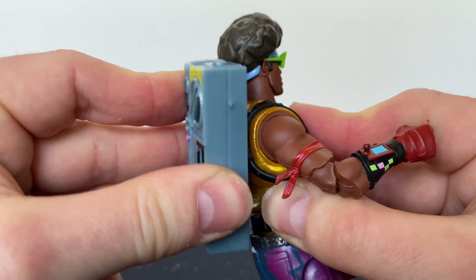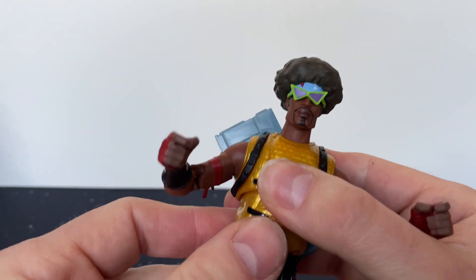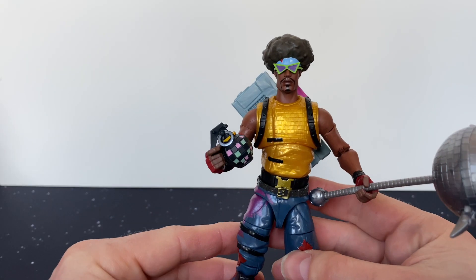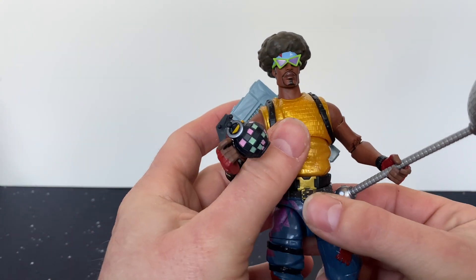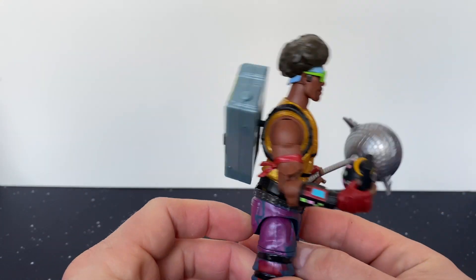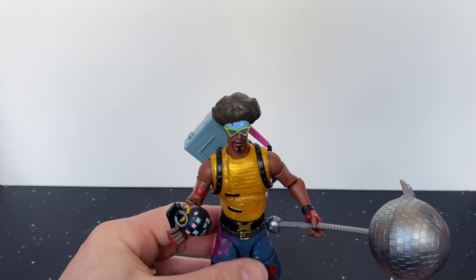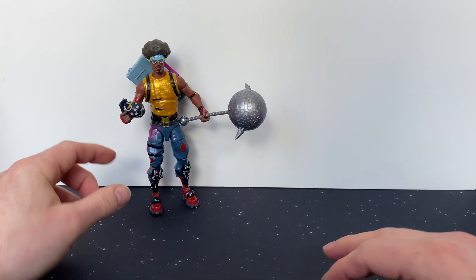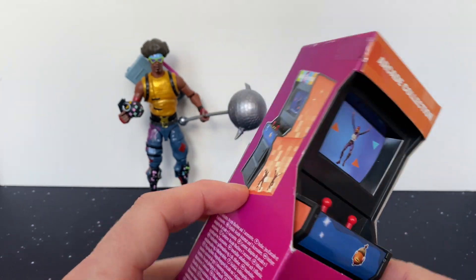The plastic doesn't feel as good as it normally does on this backpack. So there's Funk Ops. My only complaint would be that they didn't come with a ranged weapon, but they stand quite well holding the boom box. We'll remedy that now and open this little arcade collection.